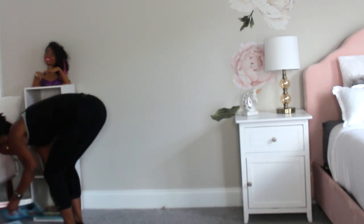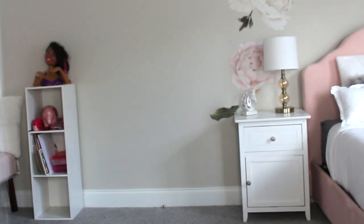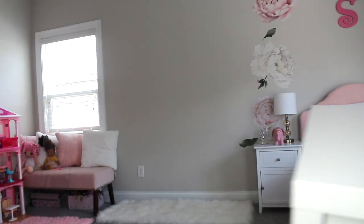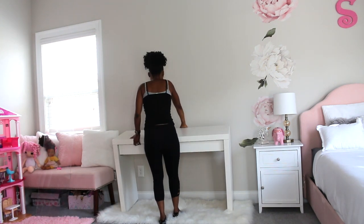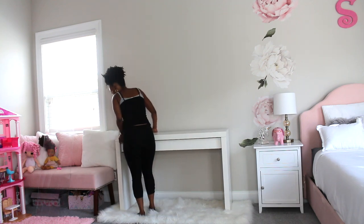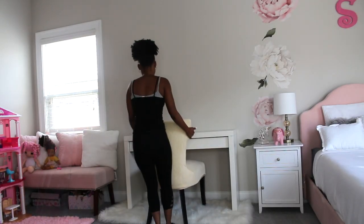I'm removing everything — the chair, the desk, and the books, because I'm going to add a bookshelf along the way. I'm also going to add this vanity, which I believe is the Malm Vanity from Ikea — I'll link that below as well. I'm adding this chair, which is actually my old vanity and chair combination that I no longer need, and I added a cover I found on Amazon.